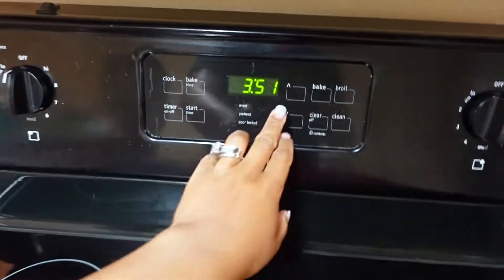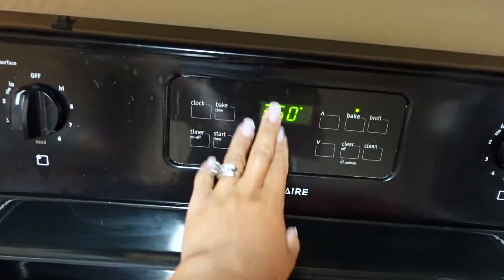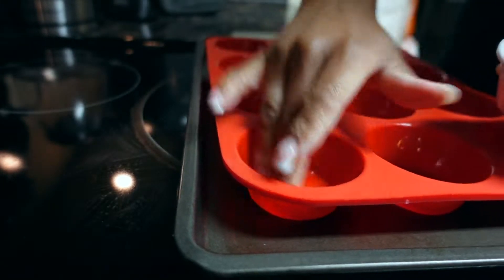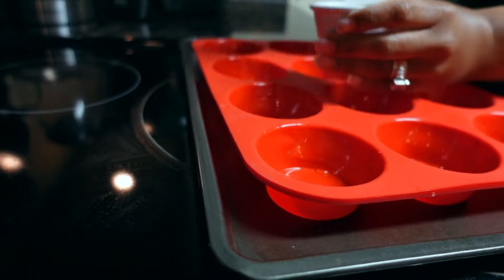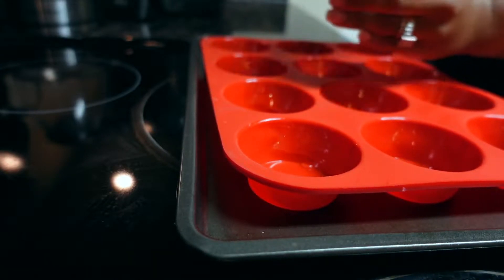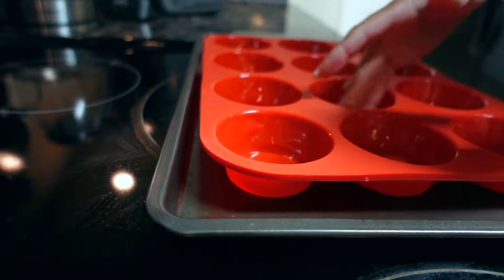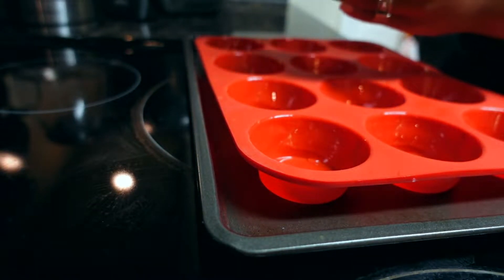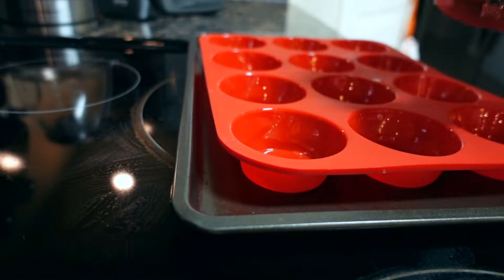Y'all don't judge me — we're rubbing butter in there since I forgot to buy nonstick spray, so we're doing it the old school way so it don't stick. First things first, we're gonna turn our oven on to about 350 — it's safe to put it on 350. I got this silicone muffin pan from Amazon, y'all. It came in one day. I love Amazon so much. I think it was about $10.99.